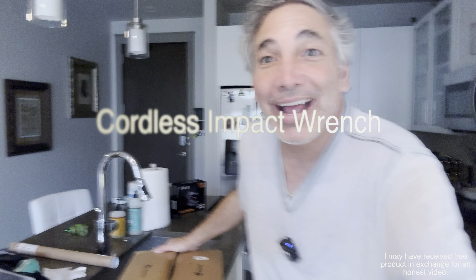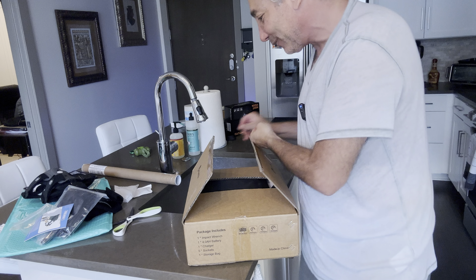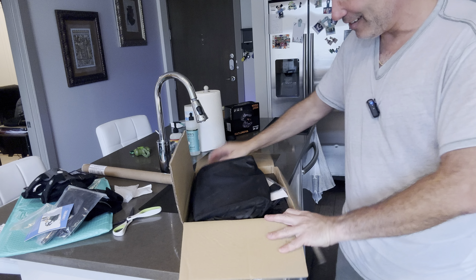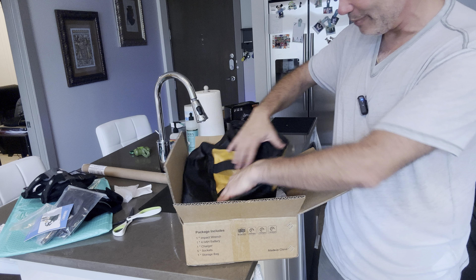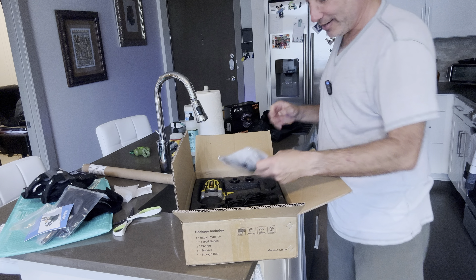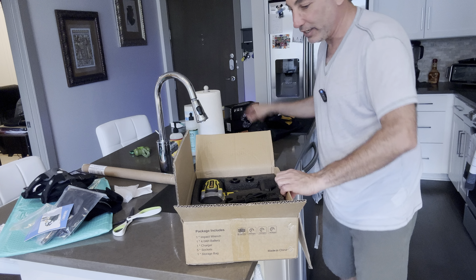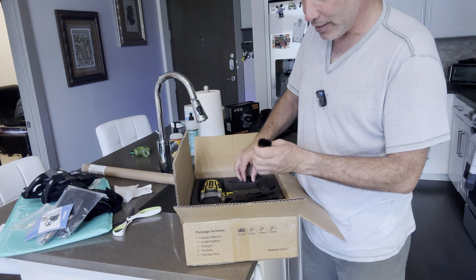Hey everybody, it's Neil. Check out what I have here — this is an impact wrench. We're gonna give this thing a try. It comes with its own little bag, and the brand is One To Tick. Here are the instructions for it, in case you don't know how to use an impact wrench already.